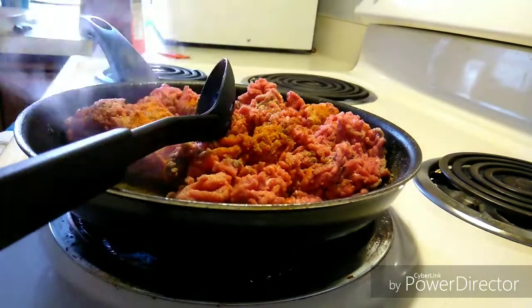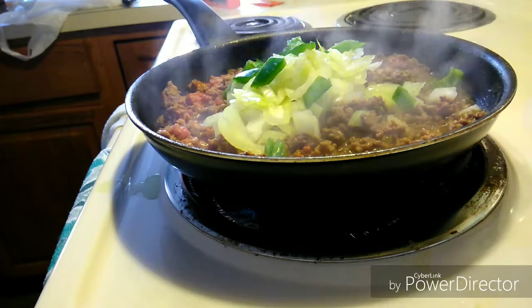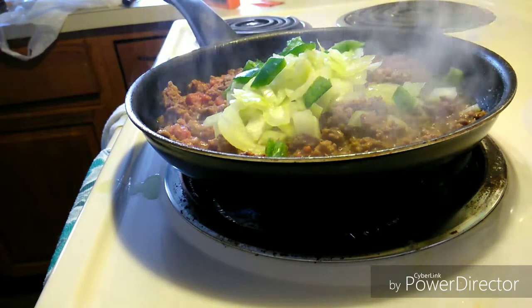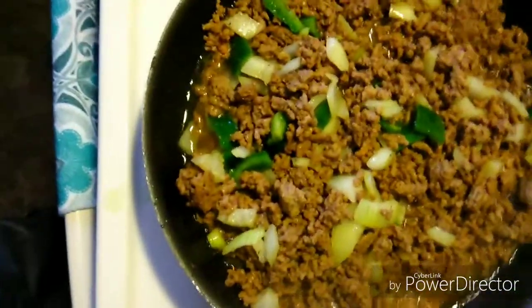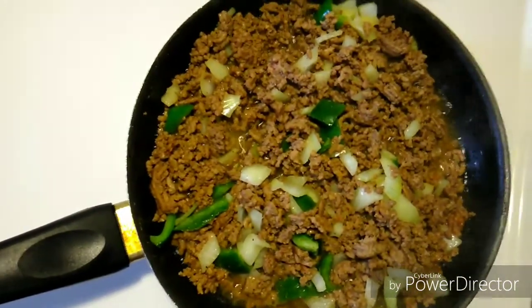I just added the chopped onions and the chopped green peppers with the beef that's cooking, getting all those good flavors in there. Everything is just cooking away — it smells really good.